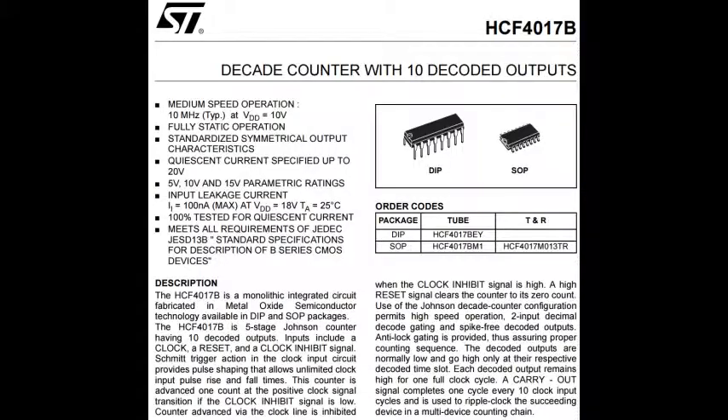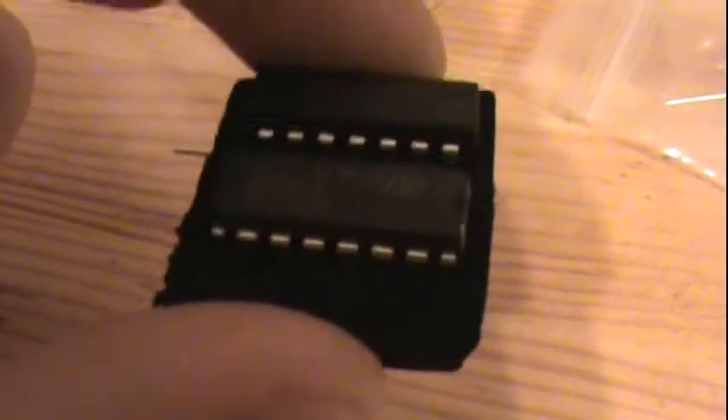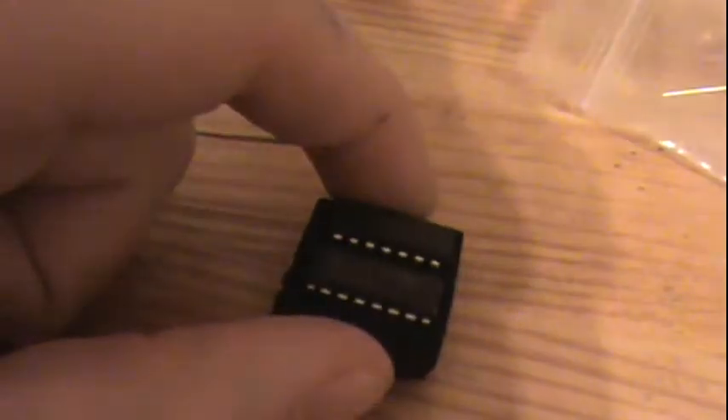Let's go ahead and take a quick look at what we're dealing with here. We are dealing with an STHCF4017BE. And this other one by Texas Instruments, which is a 390DE 2KE4. I don't know much about ICs — I'll put up a link for a higher quality picture. So anyway, we got IC, circuit board, bag of parts, 9-volt battery holder. All right, I think my iron is ready. I'm going to go ahead and stop the video and get situated, and I will begin.